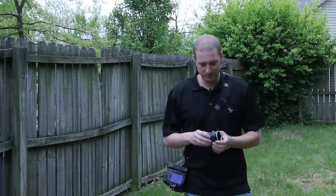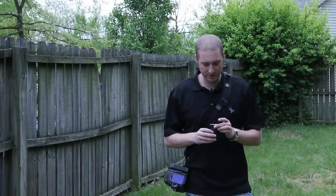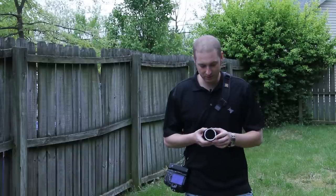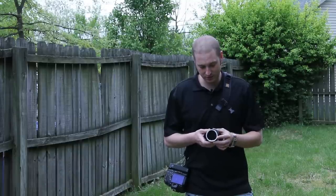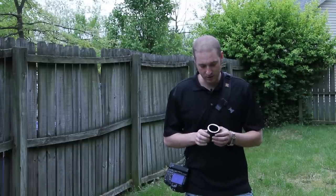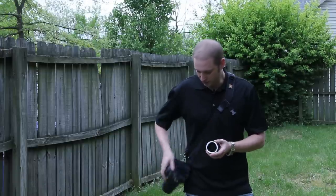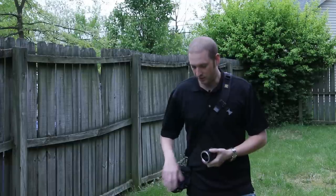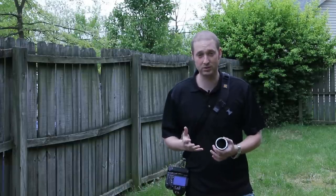Today I'm going to be showing you a new little toy I recently picked up. It's about 12 bucks on Amazon. The name of the item is a Fotodiox. What it is is a macro extension — it connects to your camera, then your lens connects to it, and you're able to get really, really up close macro shots.